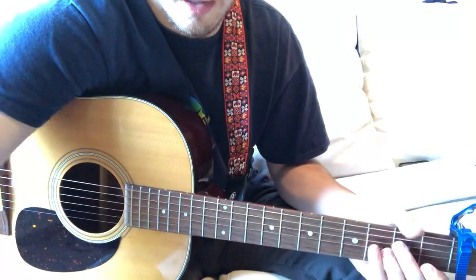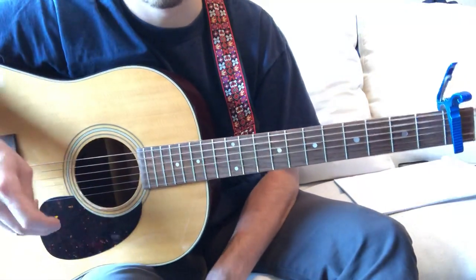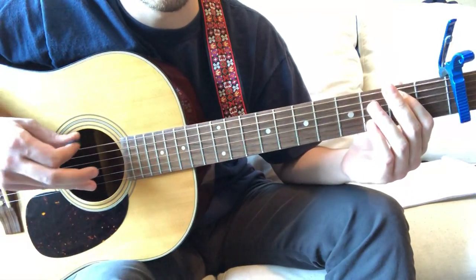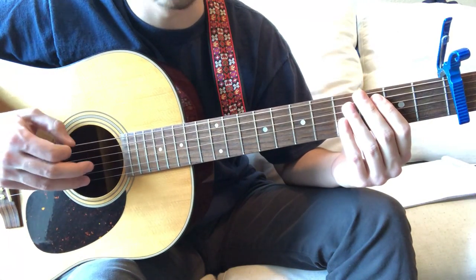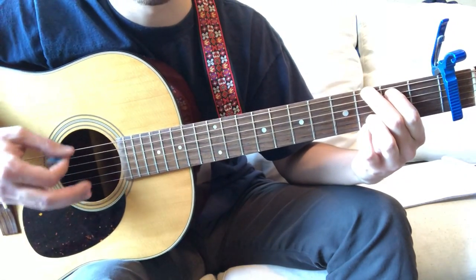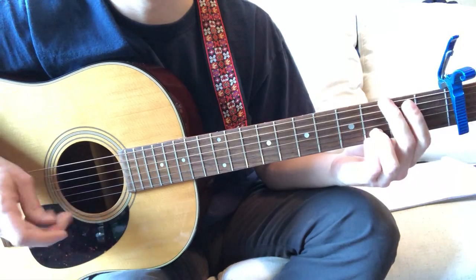After two or three times going D to G, you just go right back into D and E minor. Since you're in drop D, you don't want to strum the whole normal G chord — it's gonna sound wrong because of that top note. What I would do is just play the bottom two notes of that G: the third fret on the low E and the B string.